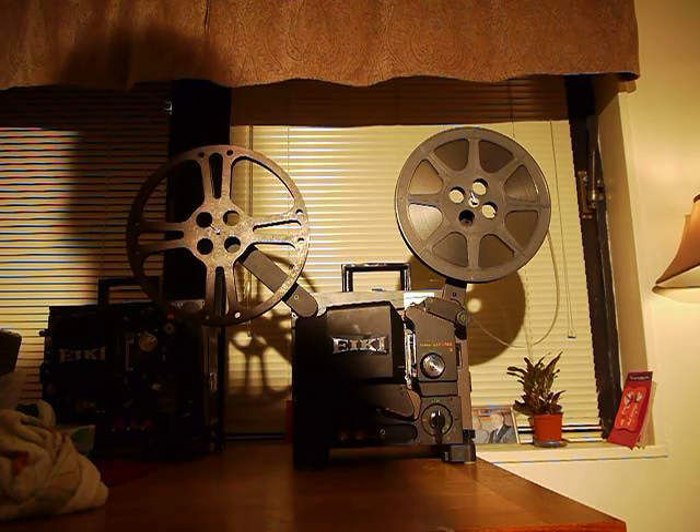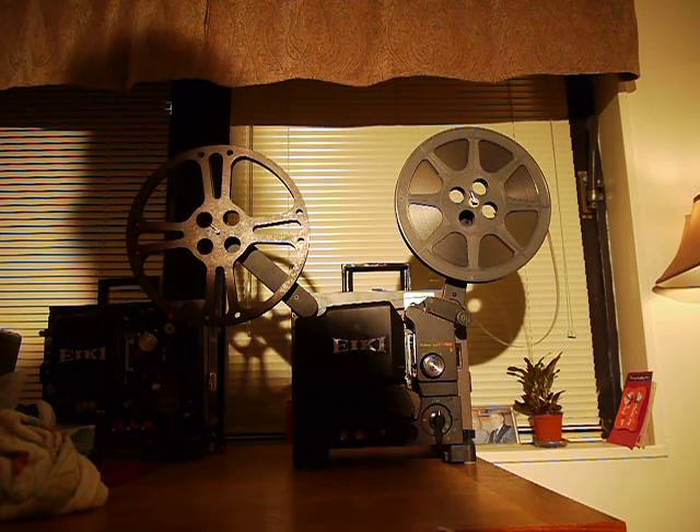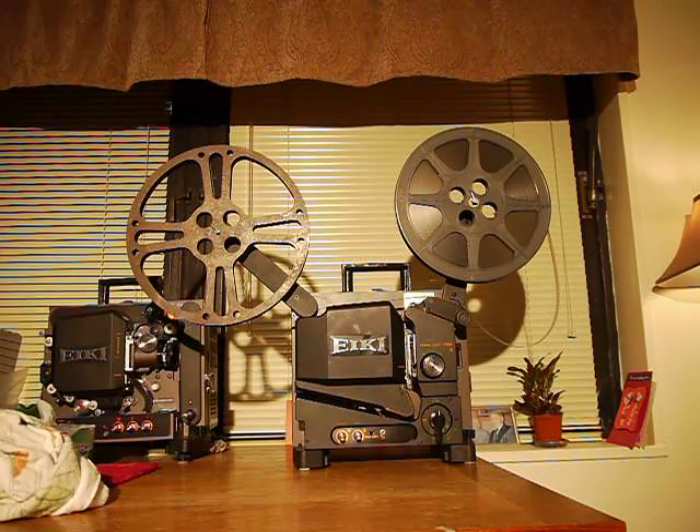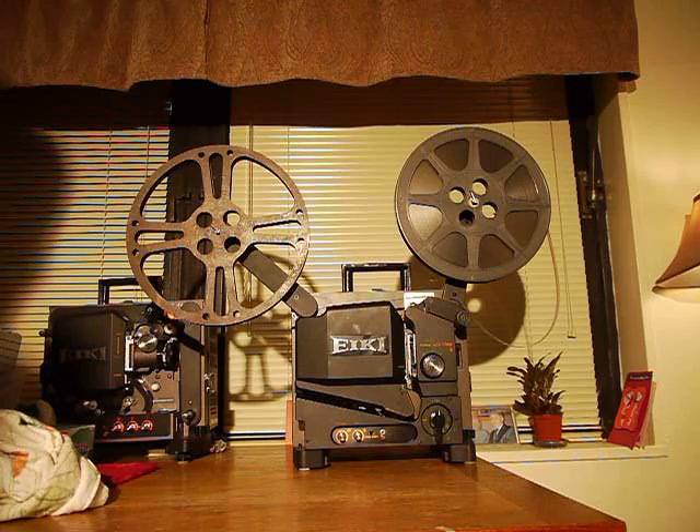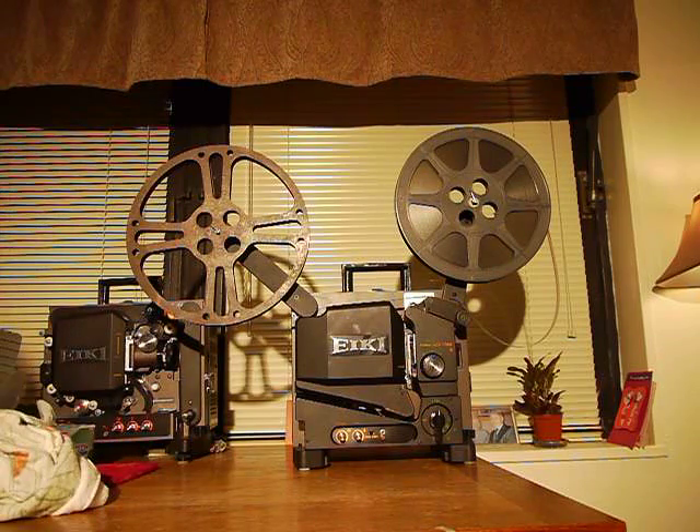I hope these video clips help. Thank you to Film Tech, www.film-tech.com, for having all these great manuals available to the general public free of charge. You're very good people for doing that, and you made my life a lot easier.